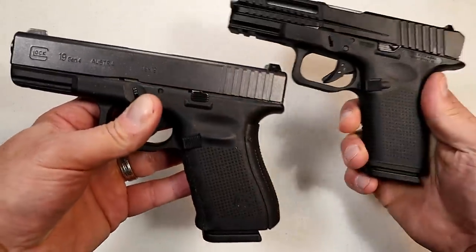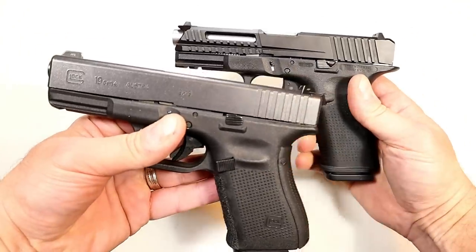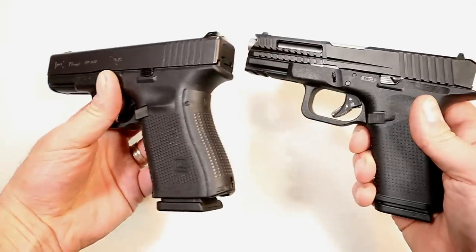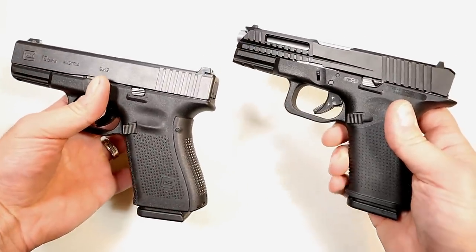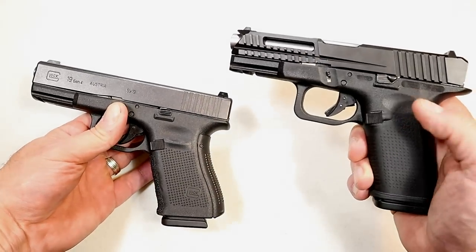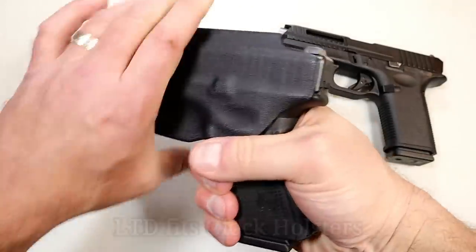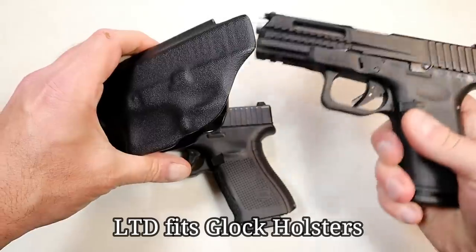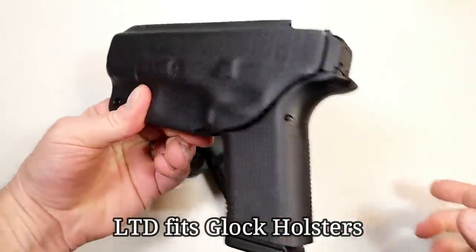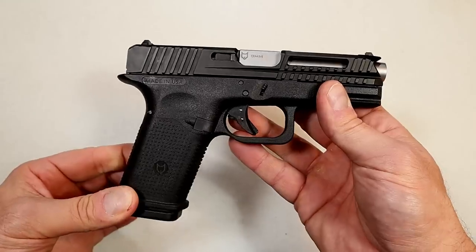What you're getting are all the things people add to their Glocks — extended controls, custom slides, frames, mag release — all done right here with the LTD. People go to Lone Wolf for slides, frames, mag releases, and everything else, and they've done it all in one package. I'm very happy with it. Let's roll through some range footage and wrap up.